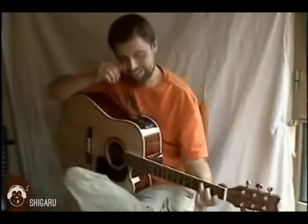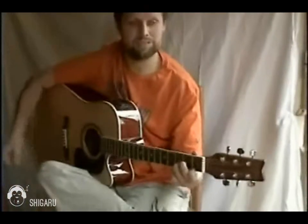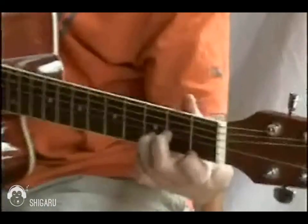So, chords in the key of C. So far we've got C major, D minor, E minor. That's two minor chords in a row.